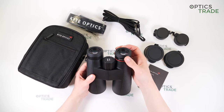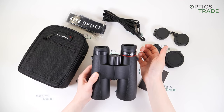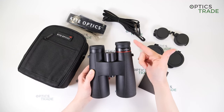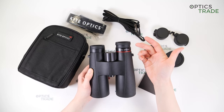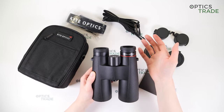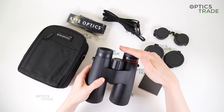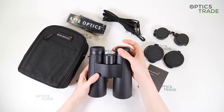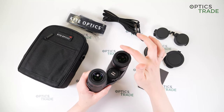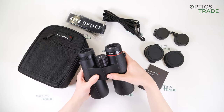They have turnable eye cups with four positions. As you can see, all the positions are quite short, which is why the effective eye relief is not big enough — so they are not suitable for eyeglass viewers. The eye cups are clickable, so you can hear when they set in position, which is really good, but they are not very stable — if you press on them they can easily fold. The turning is quite easy and smooth though. They are made out of metal and covered with soft rubber, so I think the overall build quality of the eye cups is really good.